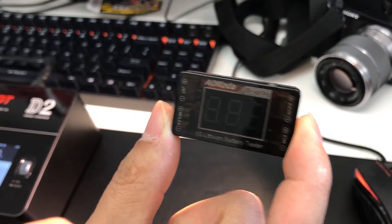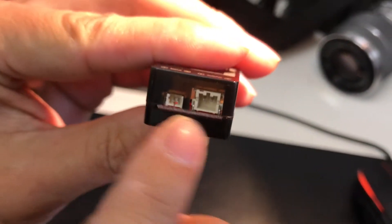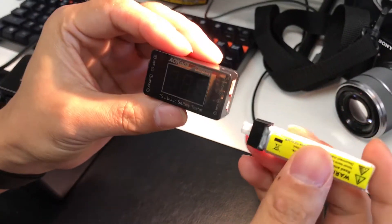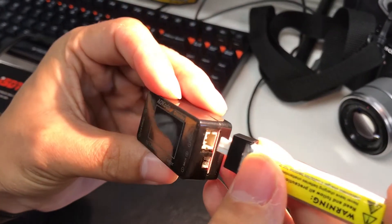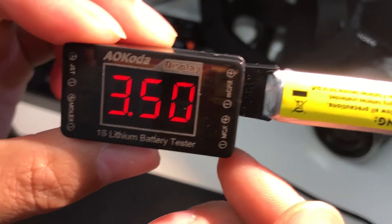This is the Alcoda battery checker for one cell. You can see it has all the JST plugs over here, and this side is for Molex. This thing is pretty intuitive if you're flying micro quads. Plug in the battery right here and it'll show you the voltage.